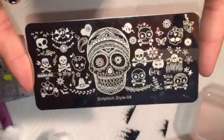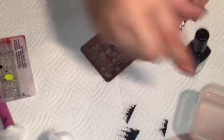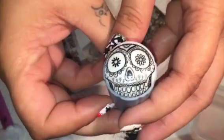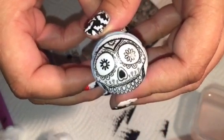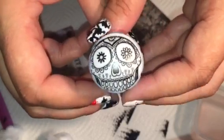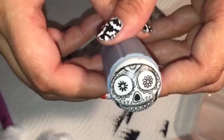Next we will do number four, the skull plate. Look at that — that is gorgeous. That is a perfect stamp. So far everything I've swatched is perfect and amazing. I absolutely love this stamp.